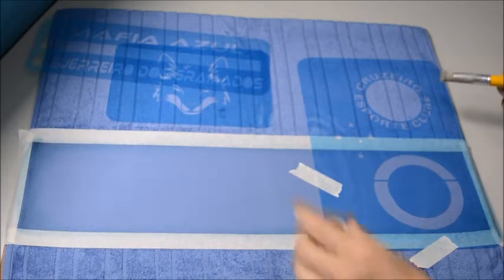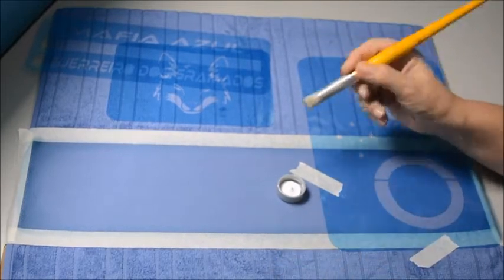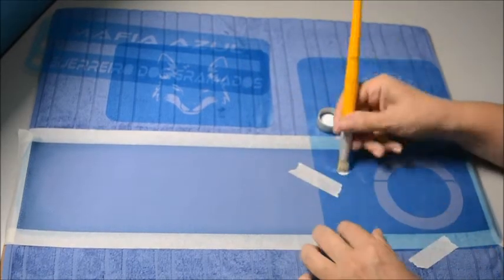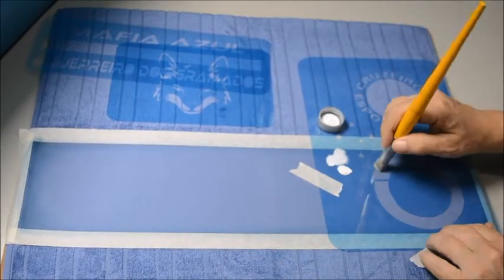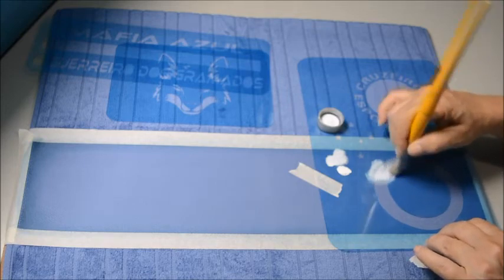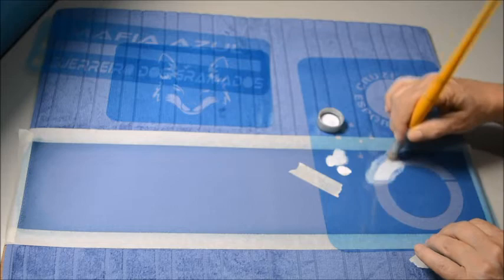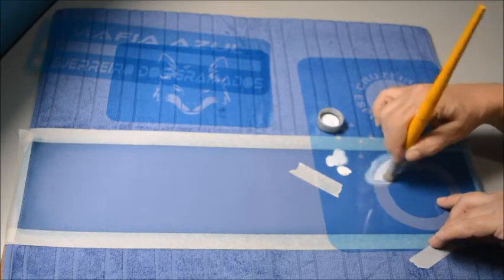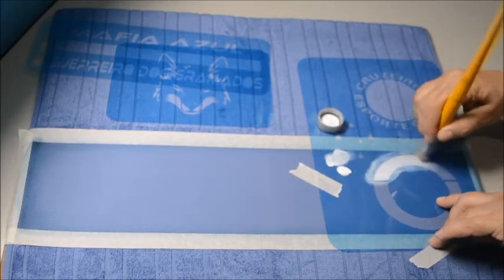Tinta branca, como eu falei — está aqui minha tinta branca. O meu pincel, que eu gosto muito, meu pincel pintuado a tigre. Vamos pegar a tinta e tirar o excesso. Eu tiro o excesso no próprio estêncil — depois é só lavar. Como eu sempre falo, pouca tinta, tira o excesso para não borrar por baixo. Se borrar por baixo, estraga a nossa pintura. Acabou a tinta? Pega mais tinta.